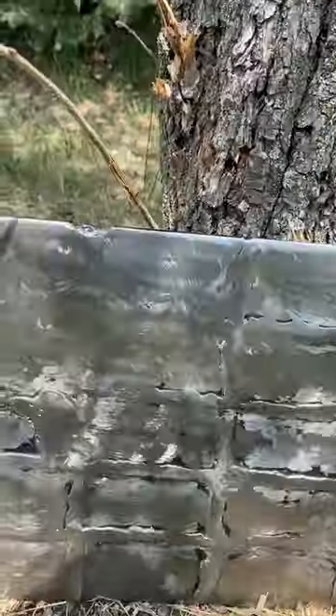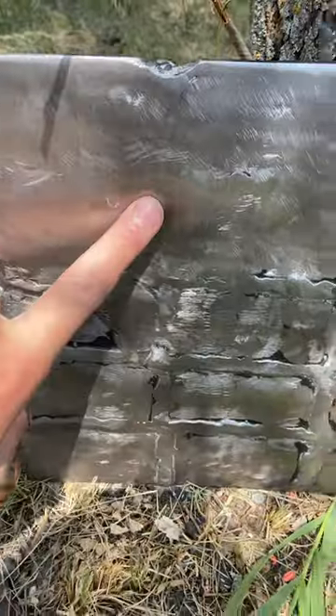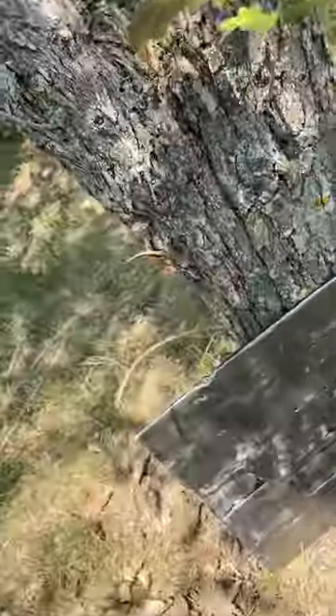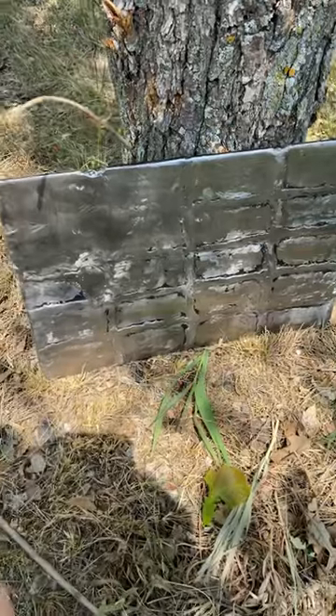Checking the damage — it really did nothing. Did like 11 shots and barely left a mark, just enough to scrape away the surface, which is what I expected. Next we're gonna be doing like .22 and higher caliber.